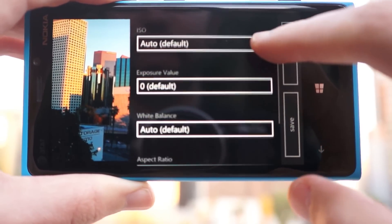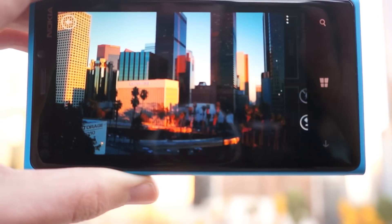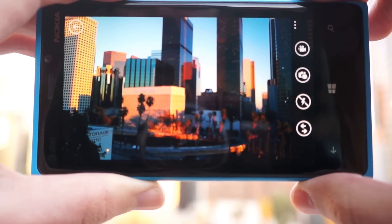Change your ISO there, exposure value, aspect ratio — and that is the camera functionality of the Nokia 920.